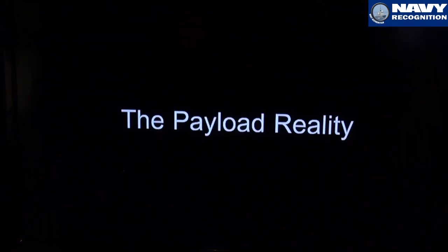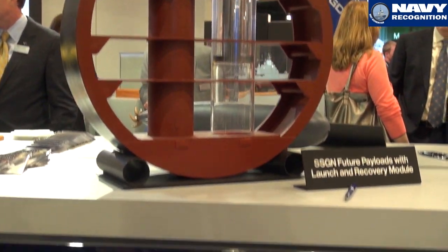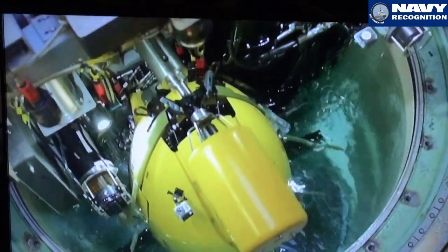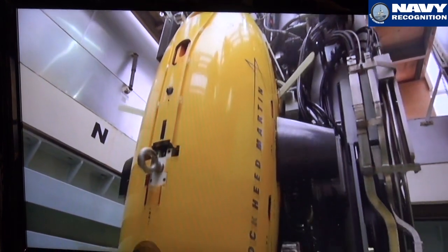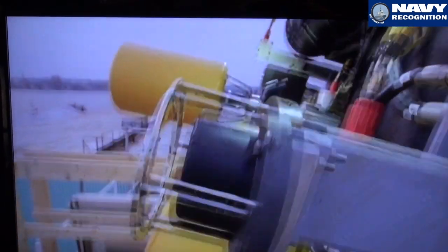The way it works is we have the Universal Launch and Recovery Module, which fits inside an SSGN tube and will ultimately fit inside a Virginia Payload Module tube. This is the Lockheed Martin unmanned underwater vehicle, and you can see in our test facility out at Electric Boat in Groton we're doing pressure testing with the actual payload cradle in a test tube identical to an actual SSGN tube. It comes out of the ship axis vertical, then rotates to axis horizontal.